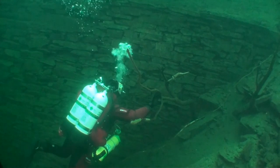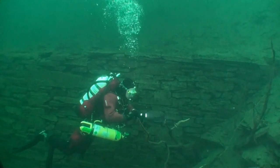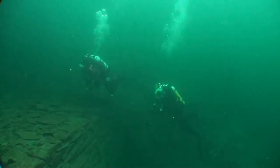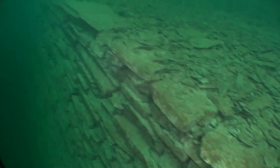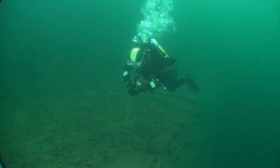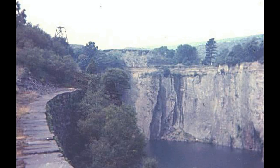Once we made our way up to the top of the dam, we swam back along the 6 metre shelf. It's covered in large paving slabs as you can see. And this is a picture of the same place before it flooded, taken by Keith Sawyer.